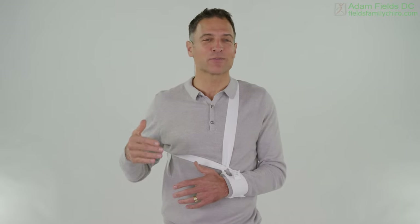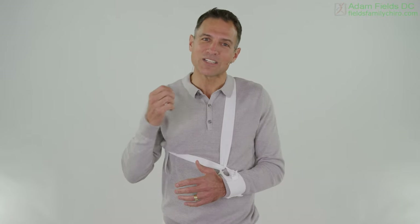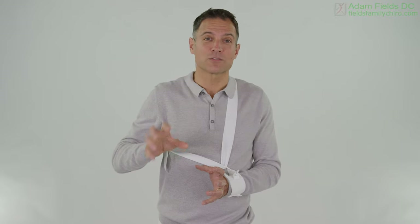So you and I are going to be together for six to 12 months at least. Check in with your doctor along the way and your healthcare providers, and make sure that you are ready for the next level. Some people go fast and some people go slow, so I've broken it up into phases rather than weeks.